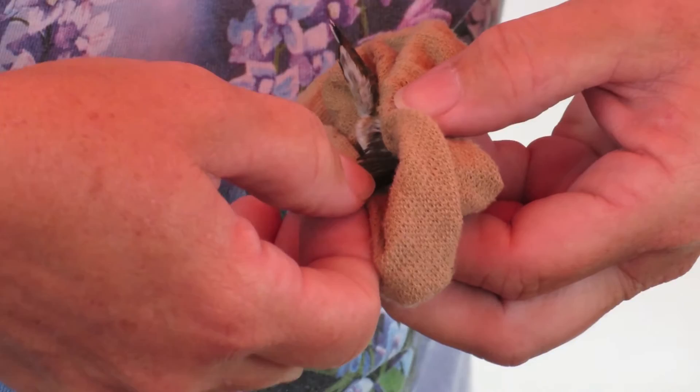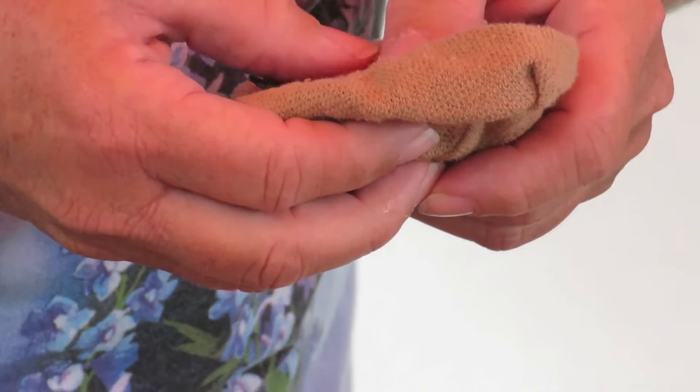Is it already banded? Nope. It's a first timer. I'll have to record the rest of the info.